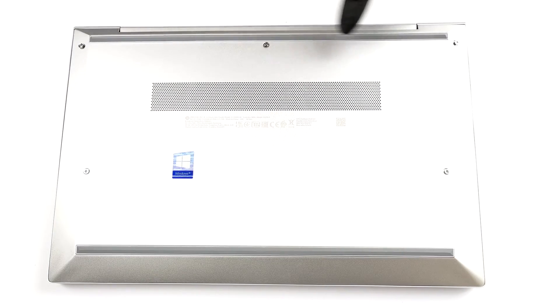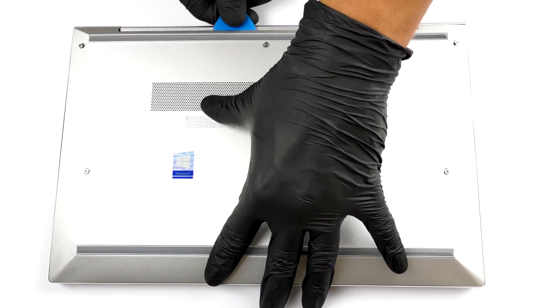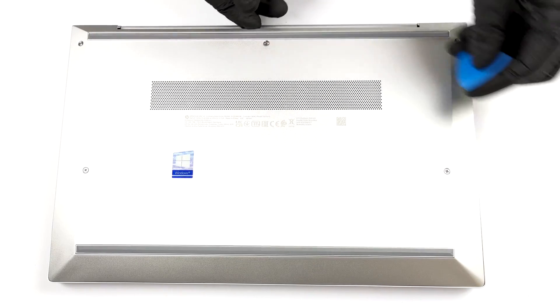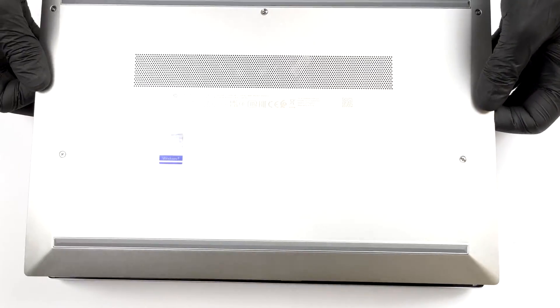Hello, this is Laptop Media, and today we will show you how to open the HP EliteBook 840 G8 and what's inside of it. You only need to undo 5 Phillips head screws to access this laptop's internals. Then just pry the bottom panel with a plastic tool.